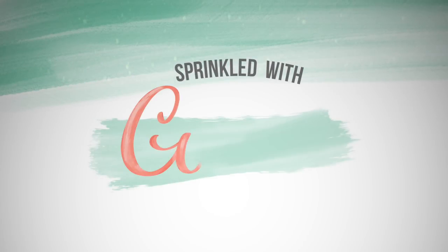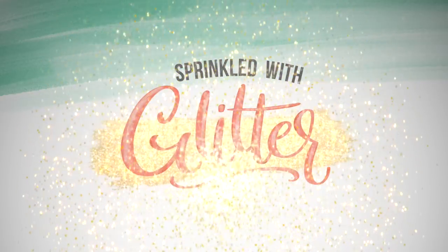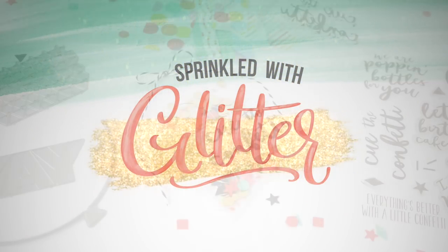Hey everyone, it's Carissa at Sprinkled with Glitter. Thanks for stopping by today.